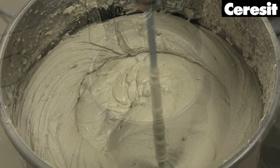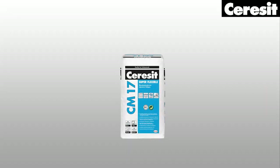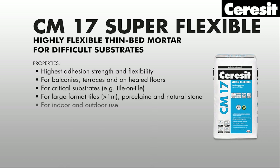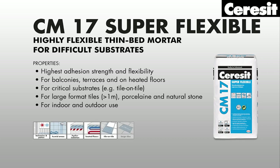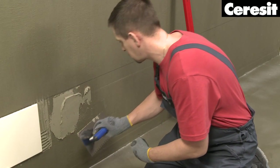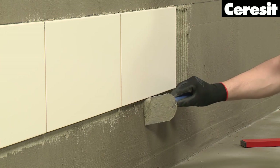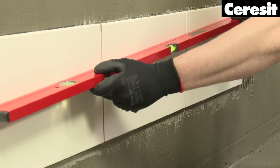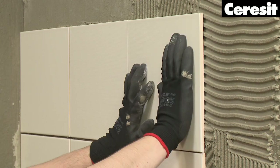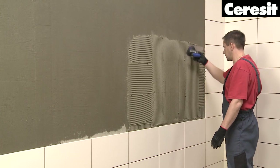Tiling. For tiling, it's best to start with the walls. For this, prepare Ceresit CM17 elastic adhesive mortar. Apply the mortar with a suitable notched trowel and press the tiles into the mortar. The mortar coverage — in other words the contact area at the back of the tile — must be at least 65%. Keep an equal distance between tiles and make sure they are level. Remember to leave out the last row of tiles on the walls. This should be done after the tiles on the floor are applied, so the wall tiles can be fitted in perfectly.